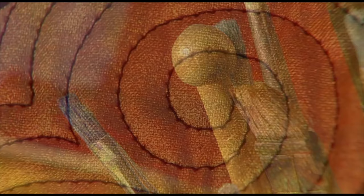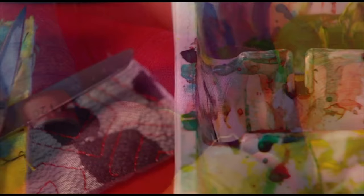I hope you enjoyed this sneak peek into the first chapter of my beginner's free motion quilting class. If you'd like to purchase the full-length class, go to helengodden.com. Once that's done, I can add you to our private Facebook group, also called Liberation from the Ditch, where we will learn free motion machine quilting together. Hope to see you there very soon. Education and inspiration from helengodden.com.